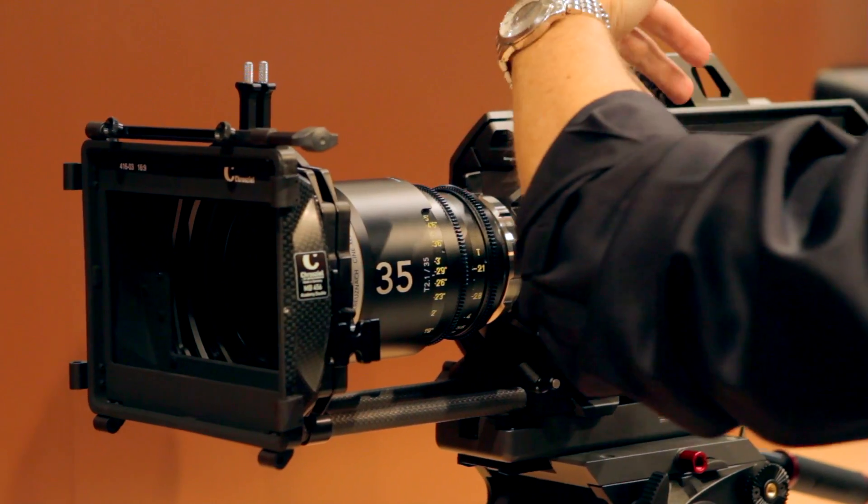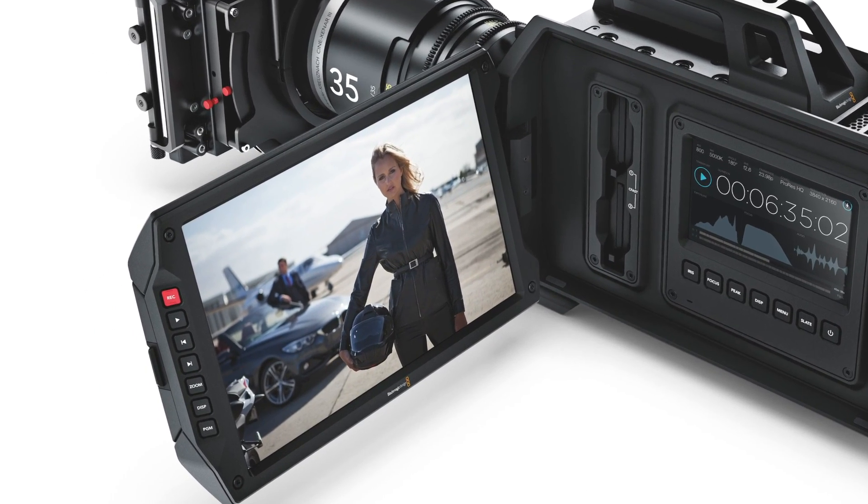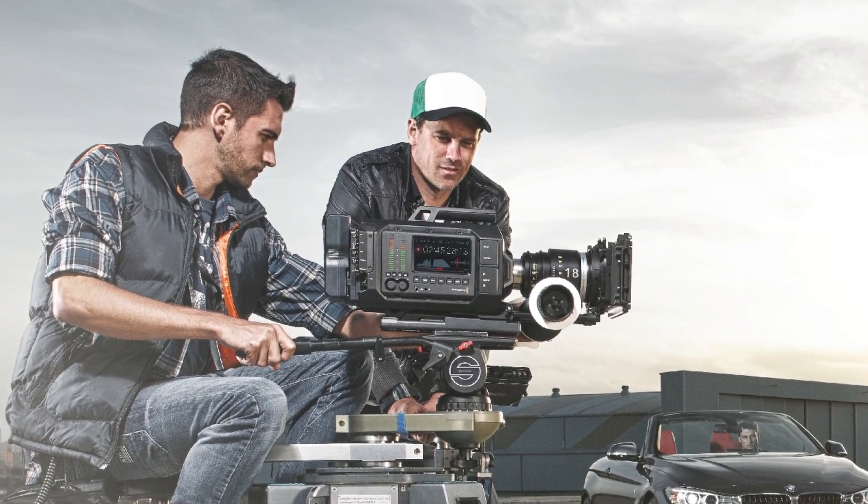Now let's look at the URSA camera. The URSA is really set up for production in a workflow environment. You can have a DOP — there's a 10-inch, 1920 by 1080 screen on the side. On each side of the camera there's a touch screen: an audio guy on one side can see scopes and audio meters, and on the other side you can go through menu options and set up focus assist, so a focus puller can be working there. We'll ship in July in a PL mount and also an EF mount — the EF mount is $6,000 and the PL is $6,500.